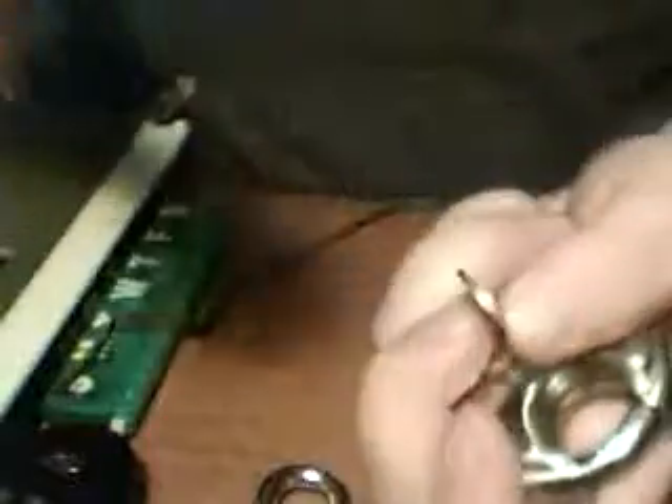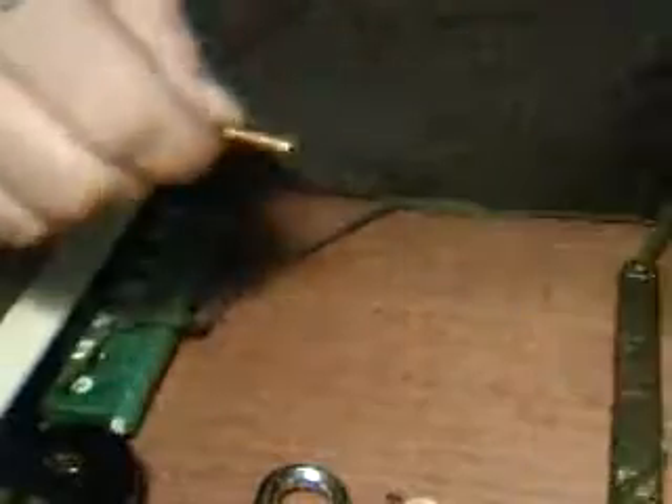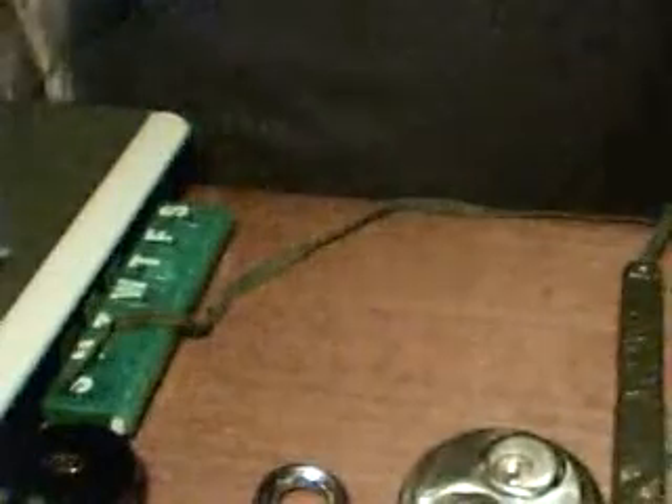Maybe I should get my professionally made master lock bump key out. Of course that one's never opened a master lock that I know of. I felt some pins go back. Anyway, I give up on this because I don't want to break the lock — I really like that lock. Have fun, we'll be right back.